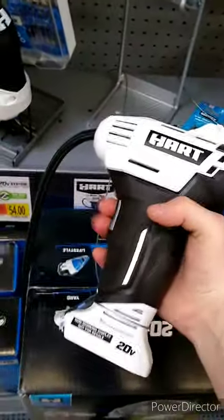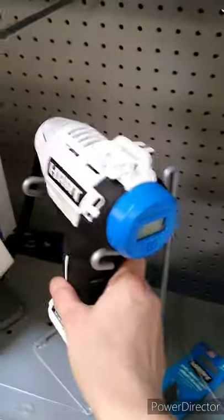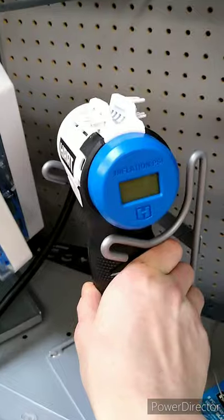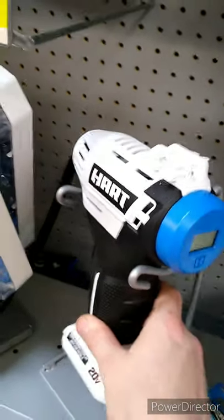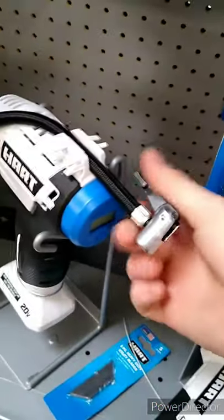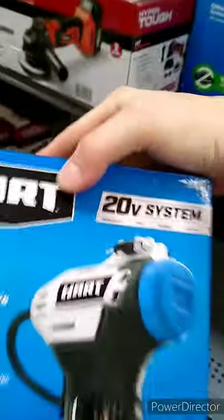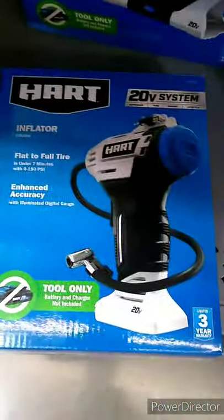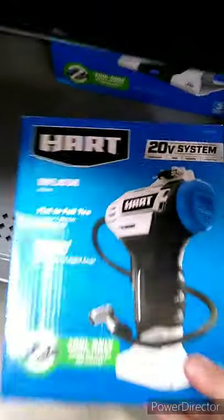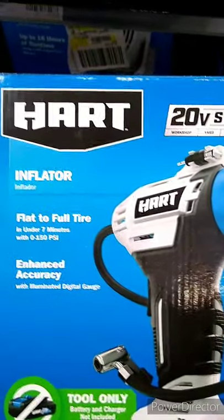There's an air pump which feels really cheap — really cheap — but it does have an LED digital gauge on the back and a little slot on top where you can put your hose, plus a lock. It's only $30, tool only. It claims to inflate a flat tire to full in under seven minutes.